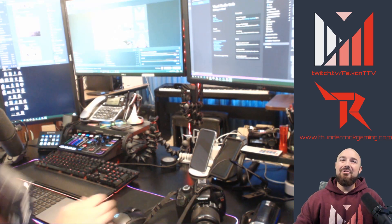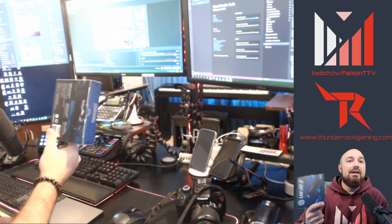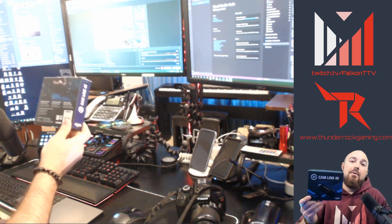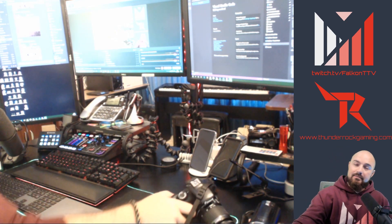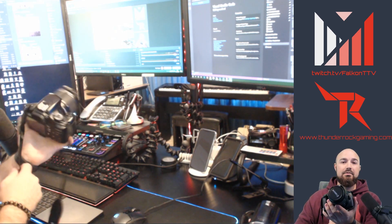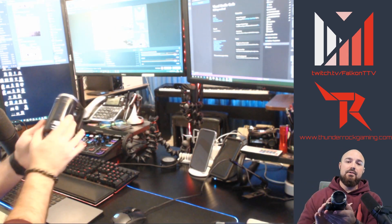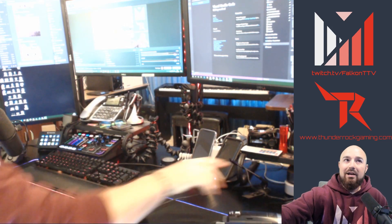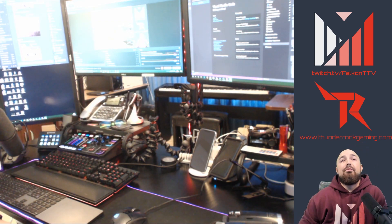Hello everyone, my name is Elijah, I go by Falcon, I stream on Twitch. Today we're going to go over the Camlink 4K. I have three different devices we're going to be testing it with: the Canon Rebel T3i, the Sony HDR CX675, and we're going to be pitting it up against the Logitech Brio 4K.